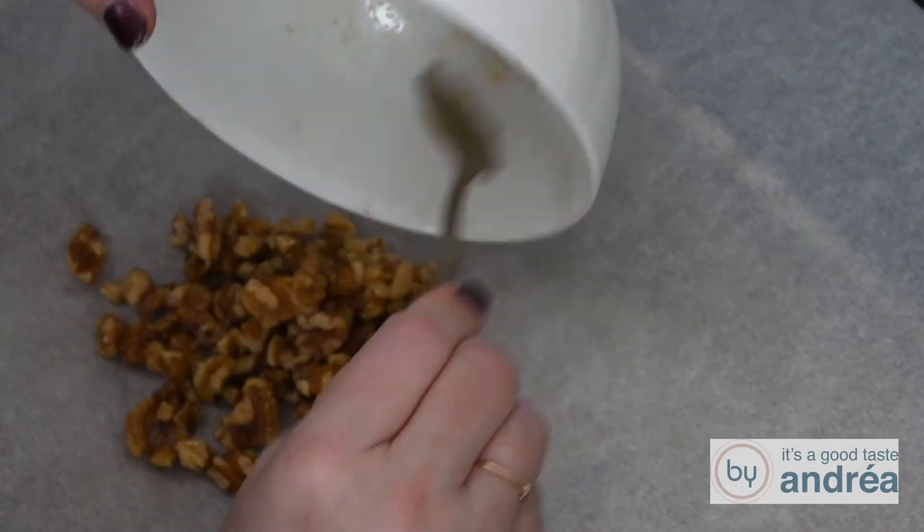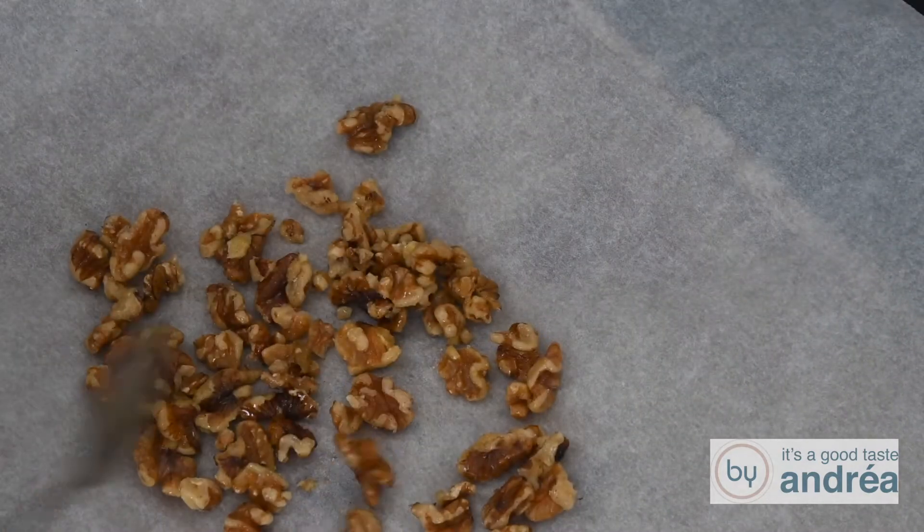Spread them on a baking plate and leave them in the oven to bake until they're crunchy, in about 10 minutes.